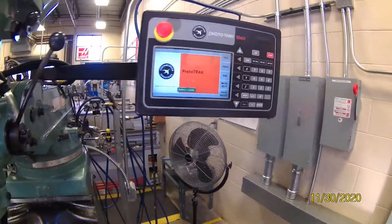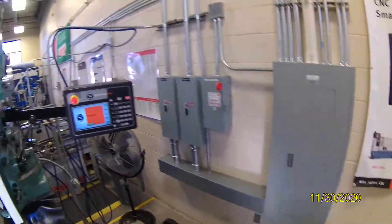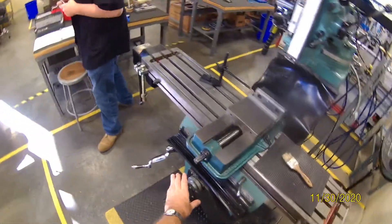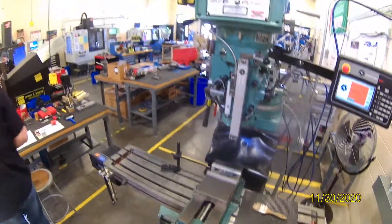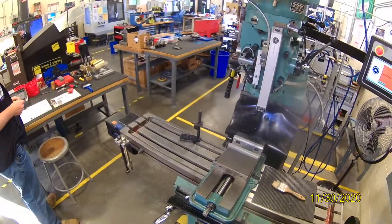I'm going to program the Prototrack EMX that we have here at school, care of Meyer Precision. This is our two-axis mill. It has two motors here, but you have to control the Z axis, you have to control the spindle, and you have to control loading the tools.